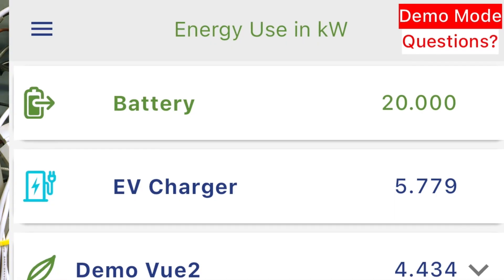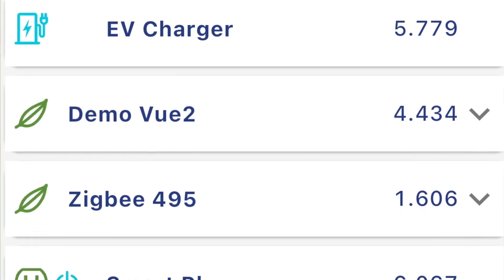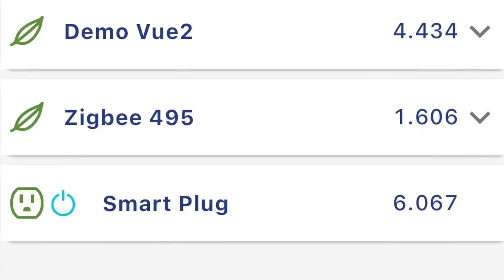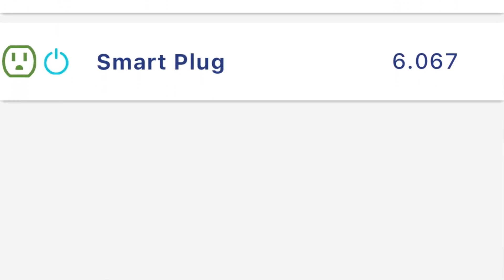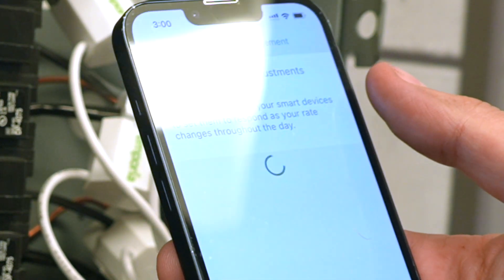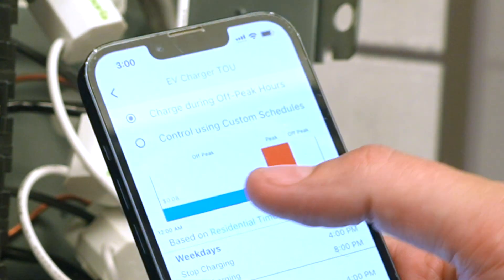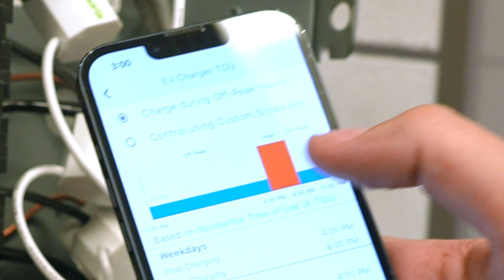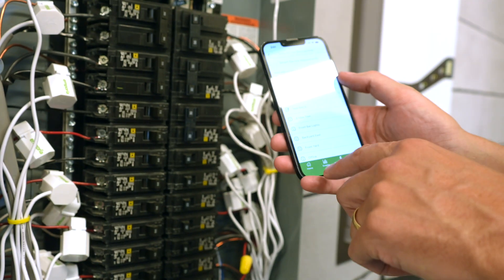Using the EV as a much smarter charger, cycling on and off based on what else is going on in your home or building. We also have time-of-use features — with that utility rate schedule integration, we can upload your utility rate schedule and you can tell us you want to charge during off-peak hours only. We'll run it during the off-peak and pause your charger during peak hours.